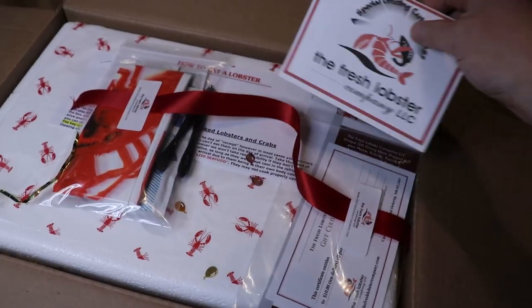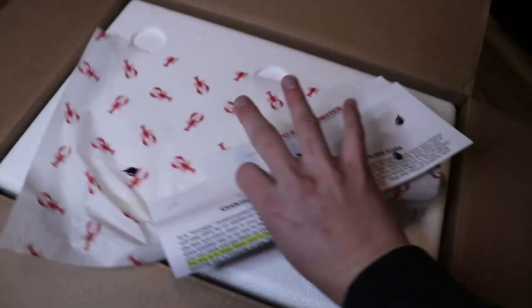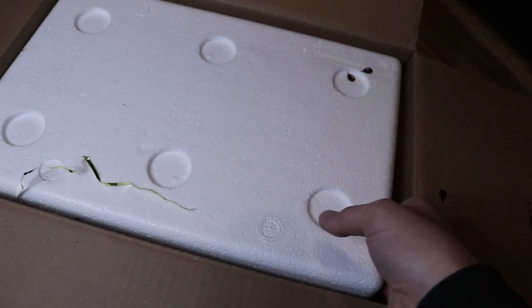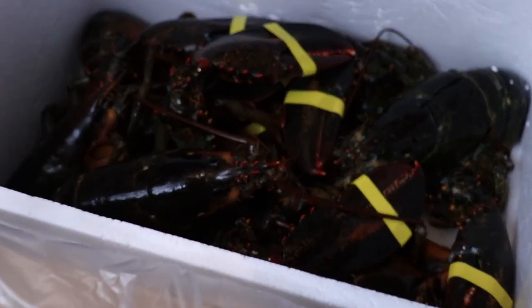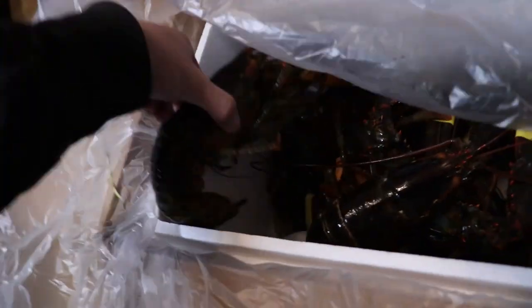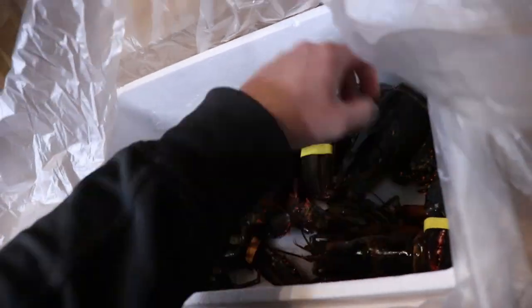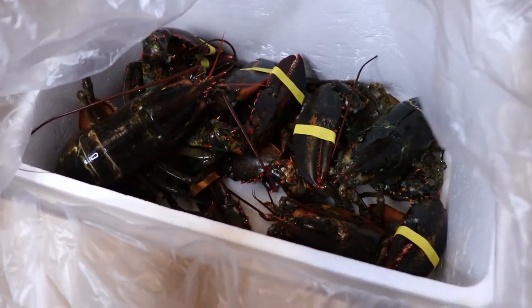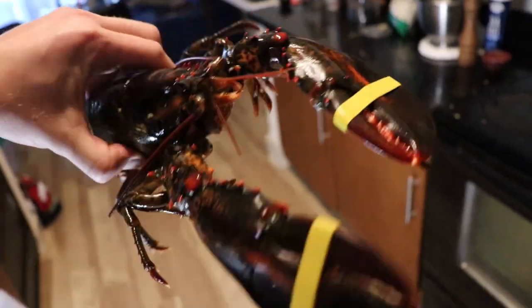This thing's not dripping around. There's a little card, looks like some bibs and some lobster picks. Let's get to the good stuff. I got some ice packs. Holy hell — there's six lobsters in here. This is absolutely insane. Say hi, little guy. Hello. I told you it's gonna be a good one.